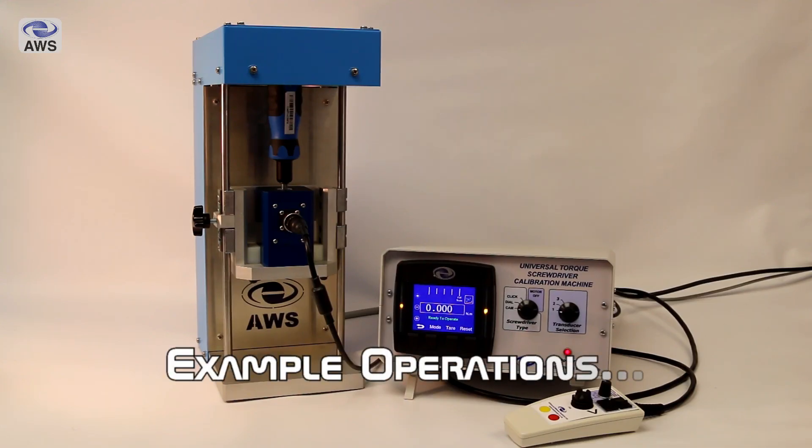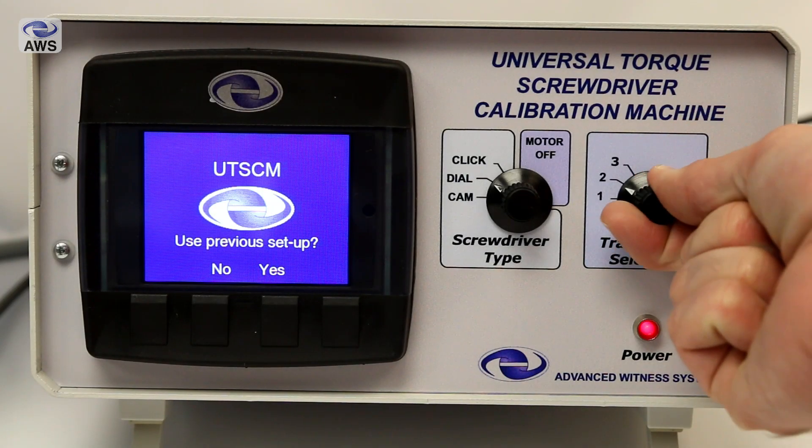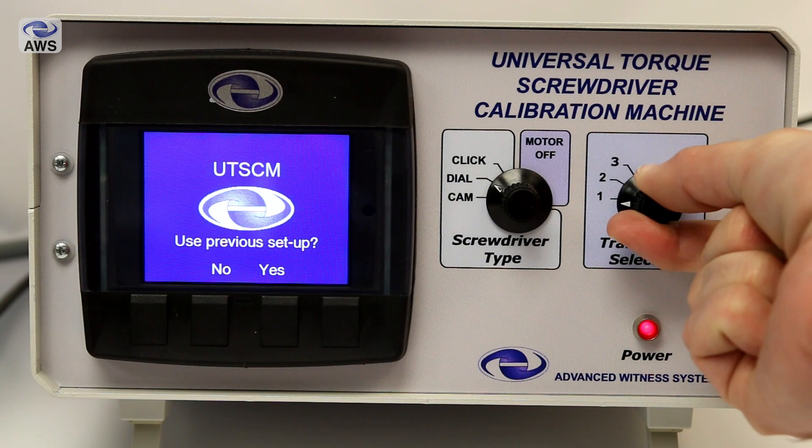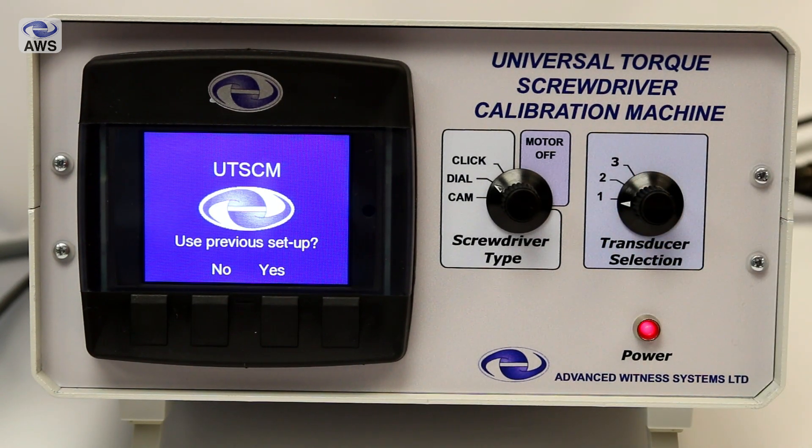Now we are going to look at some example operations, starting with the general installation and setup of the machine. Select the required transducer using the selection switch — up to 3 transducers can be powered by the machine at once, maintaining temperature stability for instant use when required.